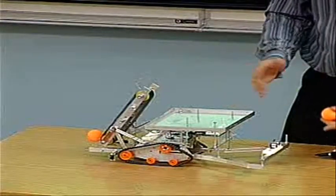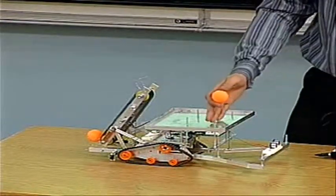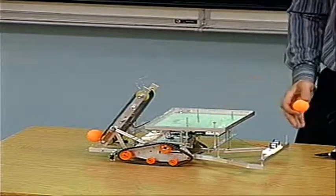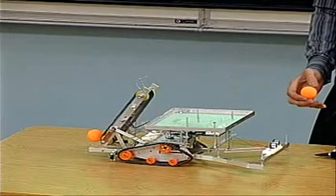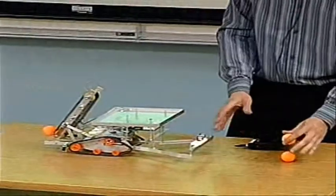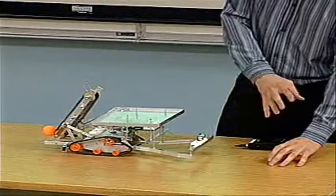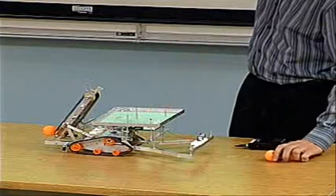Since I'm using both sensors, one is going to see the balls and the wall, and the other one is only going to see the wall. So I know the distance from these two. When I put an obstacle here, or a group of balls, it's going to know it's balls and it's going to go for them. If it is a wall, it's going to measure the same distance and it's going to turn away from it.